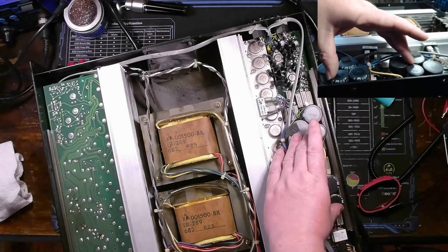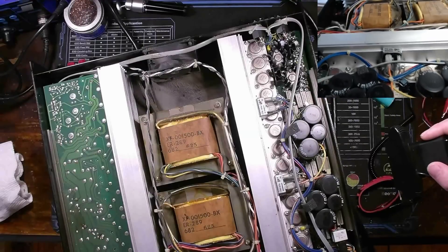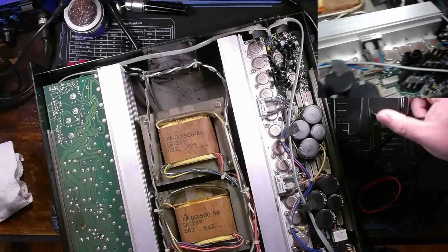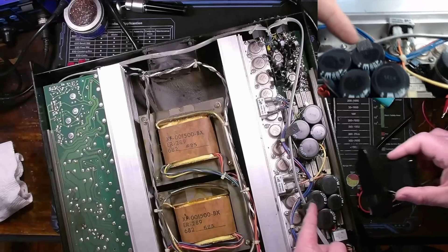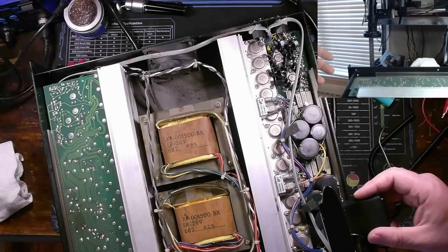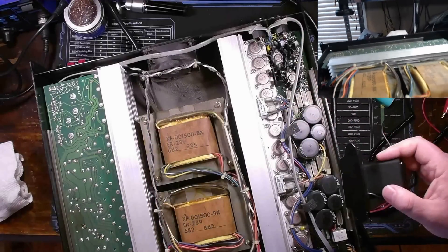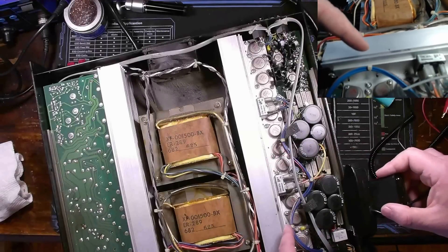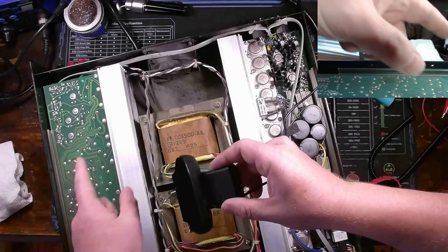We've got quite a few big capacitors for filtering and conditioning either our mains voltage being converted to DC or possibly some audio filtering as well. I'm going to assume that the component layout on this side is mirrored on the other side. It's also very dirty, but other than cleaning up, I'm going to focus on this side first. Most likely we have bad output transistors, which is probably why this side is clipping and not working, so I'll break this side down further.